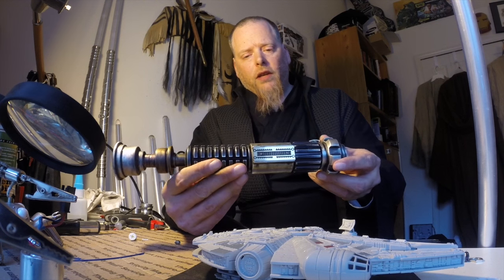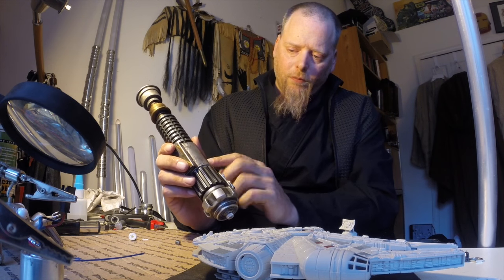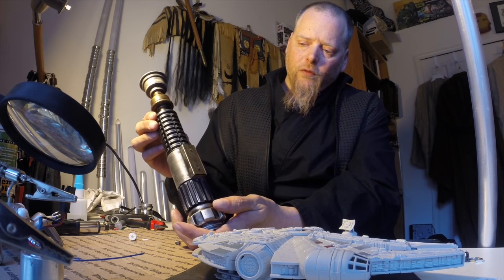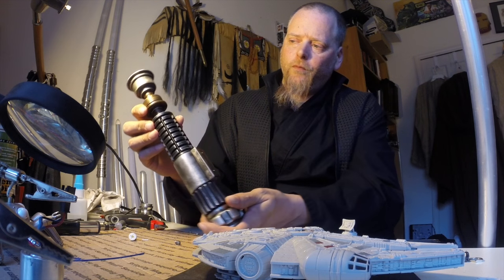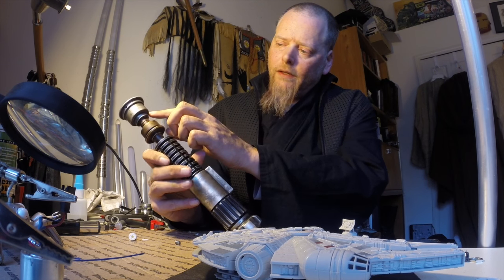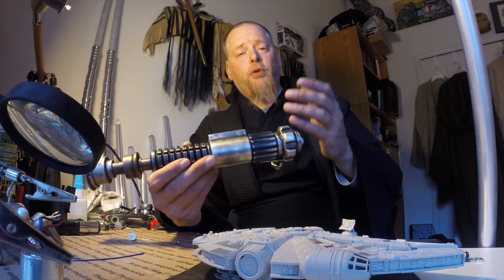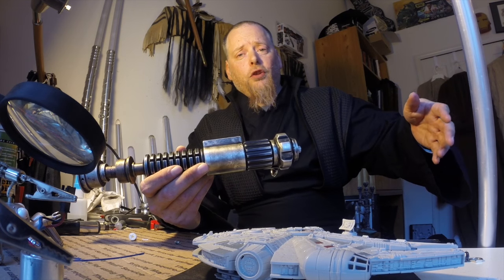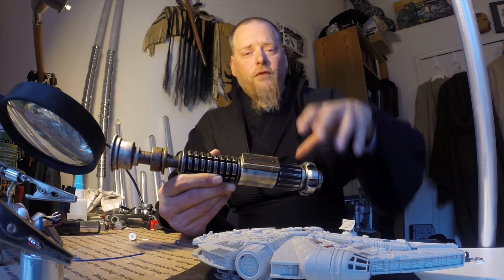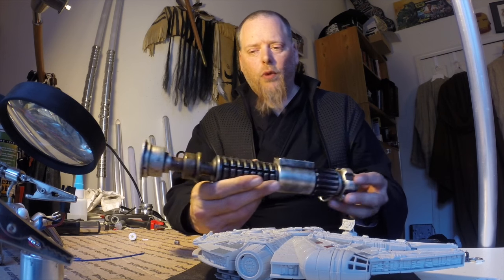The weathering he did is very, very nice. I don't know exactly what process he used, but obviously paint and lacquer and all that kind of thing. It really gave this a nice windblown, weathered appearance to the whole saber. I'm very pleased, especially up here at the emitter with all of the pitting and texture he got in there. My instructions were to put this together as kind of a between Episode 3 and Episode 4 look — you know, in exile — so before it got completely messed up, but still showing some wear and weathering.